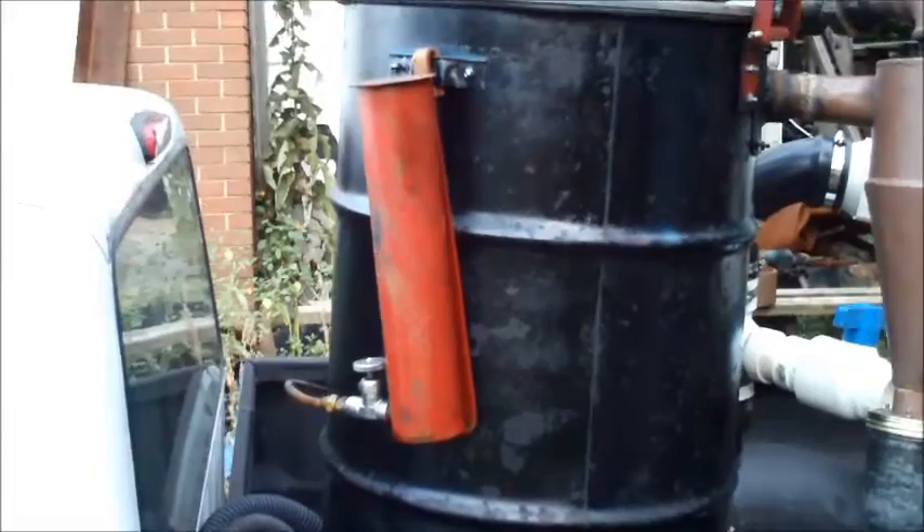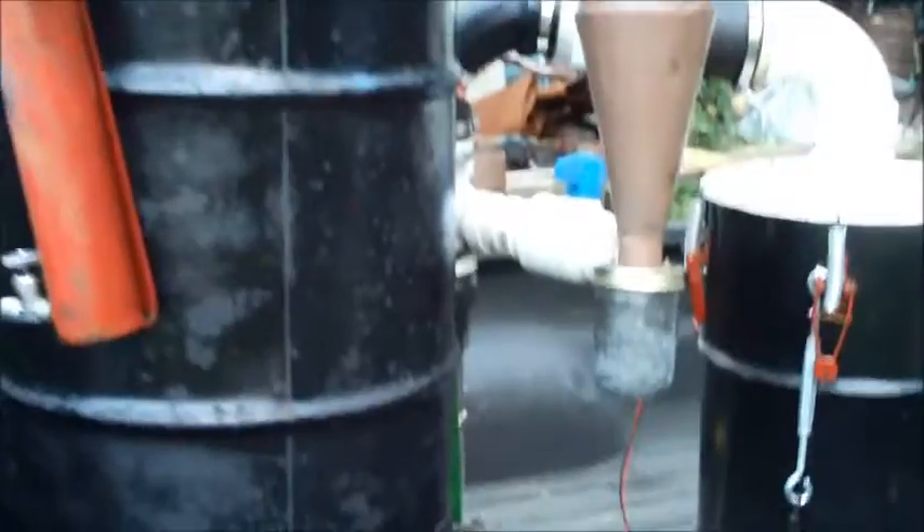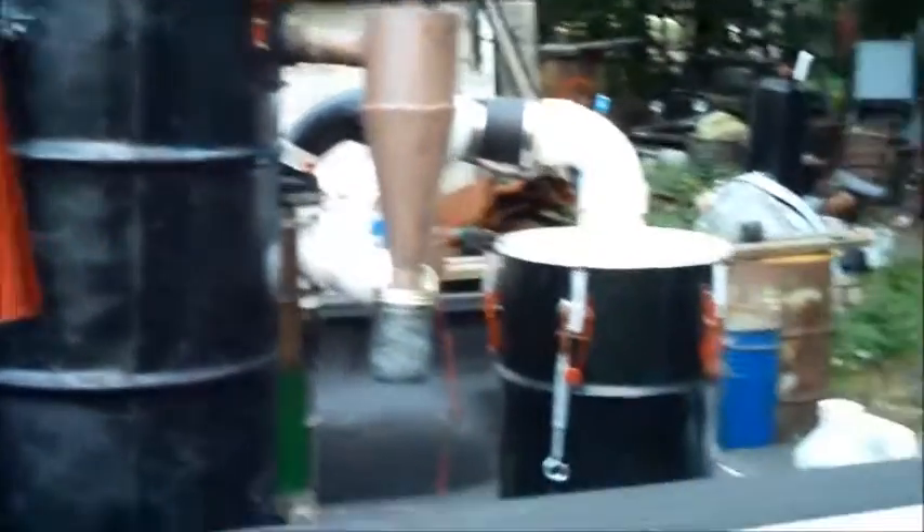One other thing I want to show you: this is the fluid drip, attached to the side of the container. I have used motor oil in here, and I have a valve here to monitor the drip, then it goes into the hot oxidation zone. It's not necessary but it does give you a little more boost in power.